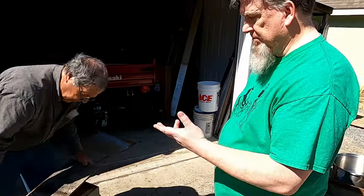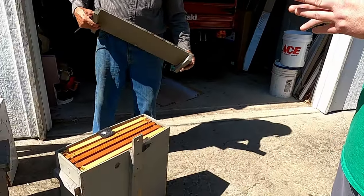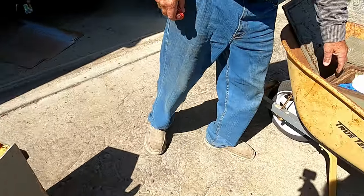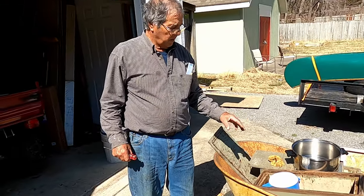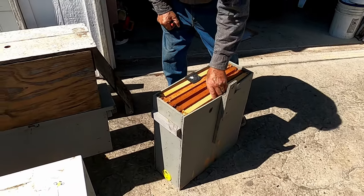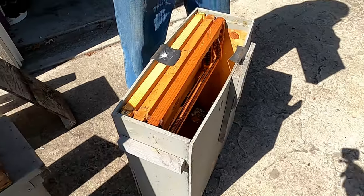In class we had a guy come in who makes his own — it's basically just a very small bottom box with like three, four, or five frames. I used to use those other boxes for swarm traps, but I found out a swarm wants a space twice that big — about the size of a super. That's why I made these deeper. I only put five frames in them, but they've got all that open space down there like a hollow tree, and I've had more luck with these.